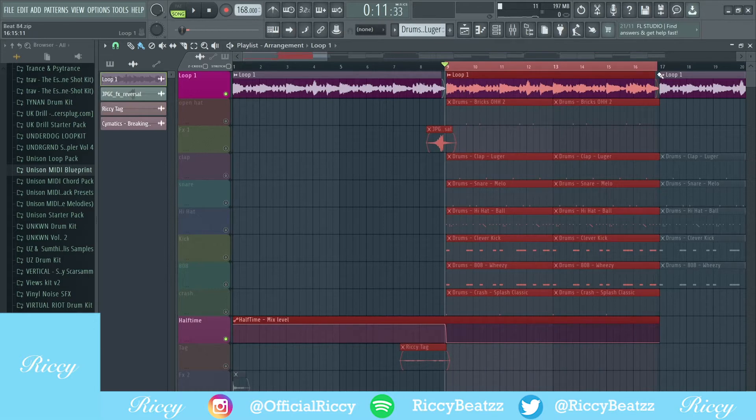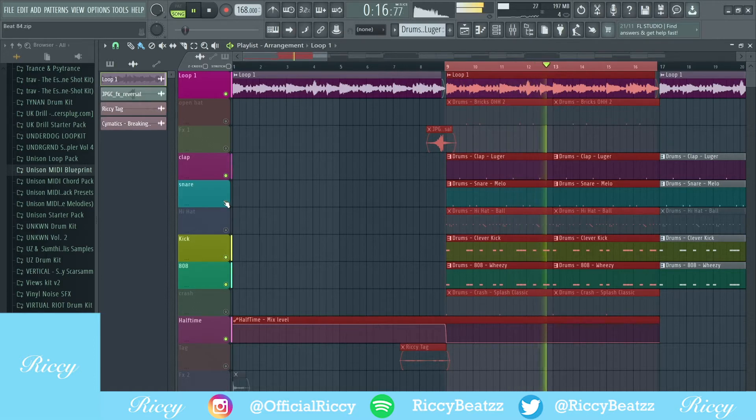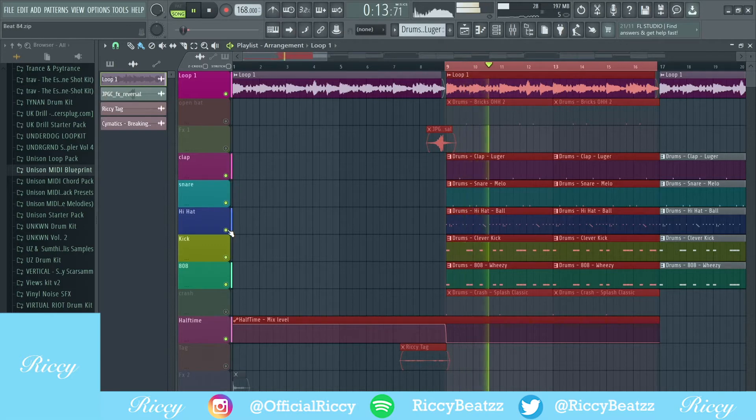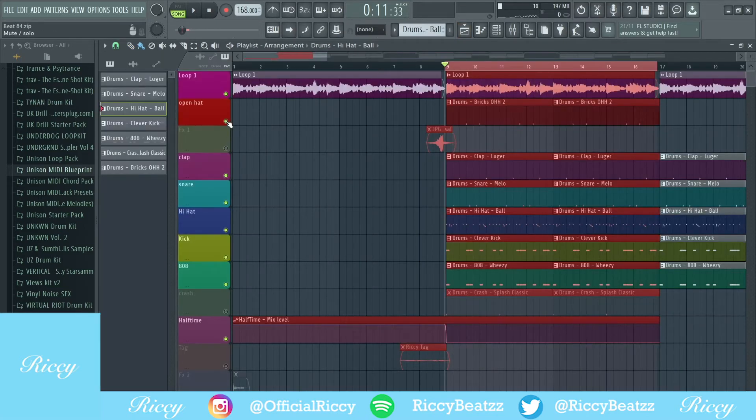Now I'm going to show you the drum pattern that I used. First I started off with a clap, a kick, an 808, a snare, and a hi-hat. Here is my hi-hat pattern as well. I then added an open hat and a crash.